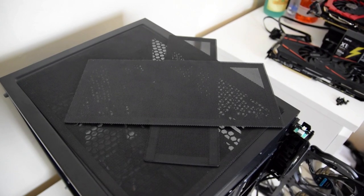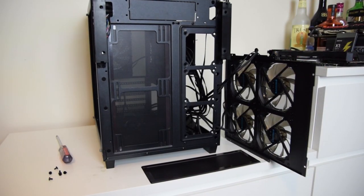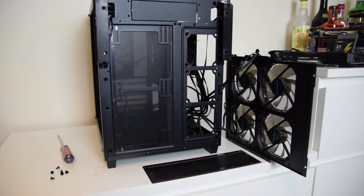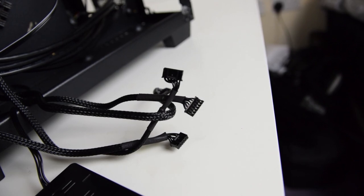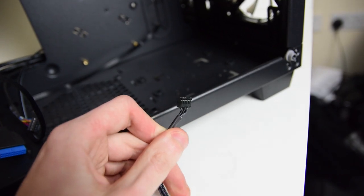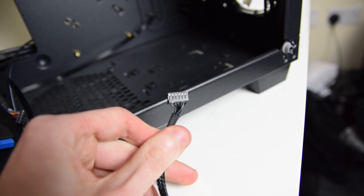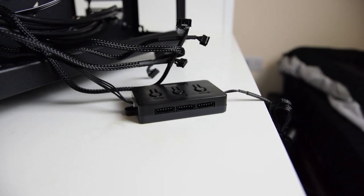You also get two long magnetic dust filters that come with the case, which aren't attached but you can attach to the front of the case from the inside to stop dust build-up. One note is that all the included fans are connected to the controller with their own special connector, so there's no connecting leads to the main board or your own fan controller.